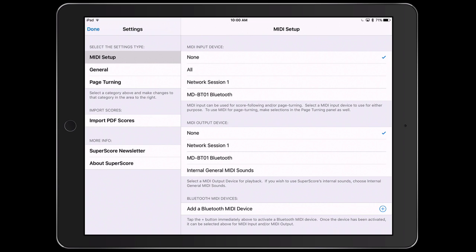In the MIDI setup, all I have to do is select the MDBT01 Bluetooth as my MIDI input device, and I can also select it as my MDBT01 Bluetooth for my MIDI output device.